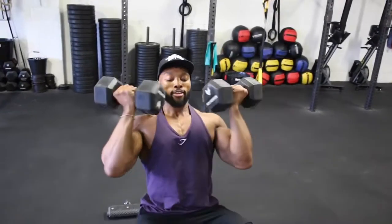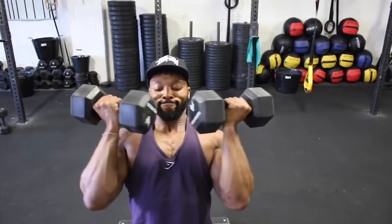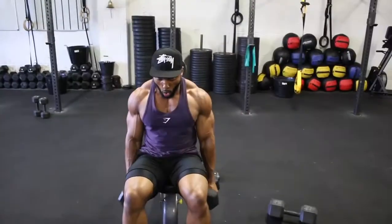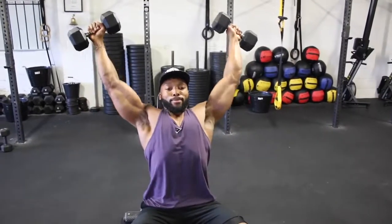A side note: one thing I have noticed when doing these workouts without a mirror is it makes you really focus on what you're doing and the muscle you are working. I tried this session with a mirror in a commercial gym and also at a CrossFit box, and it makes a huge difference in a good way. So try with and without a mirror and see if you feel a difference.